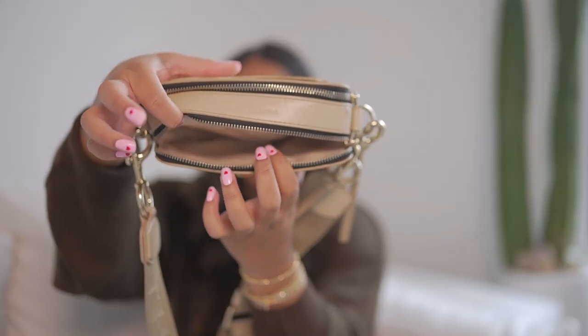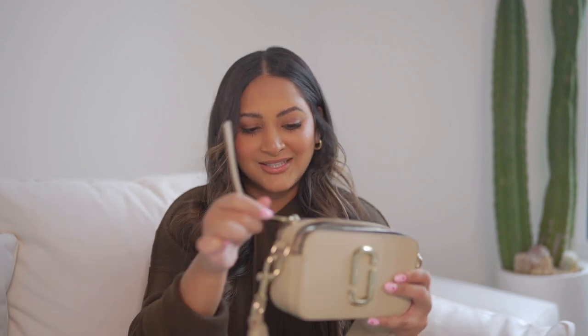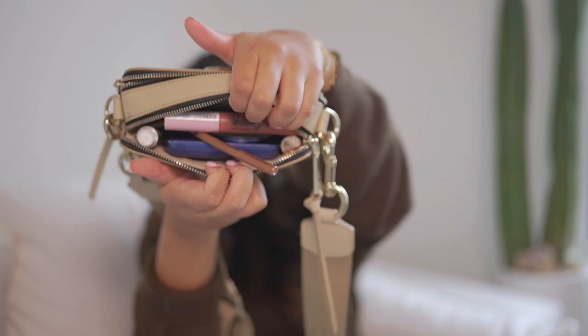That is all I had in this front compartment — there are no pockets in this one. So we will move on to the next compartment. This one's definitely a lot more squished. We'll start with all my lip products, because for some reason I just need to be carrying around like a hundred at a time.